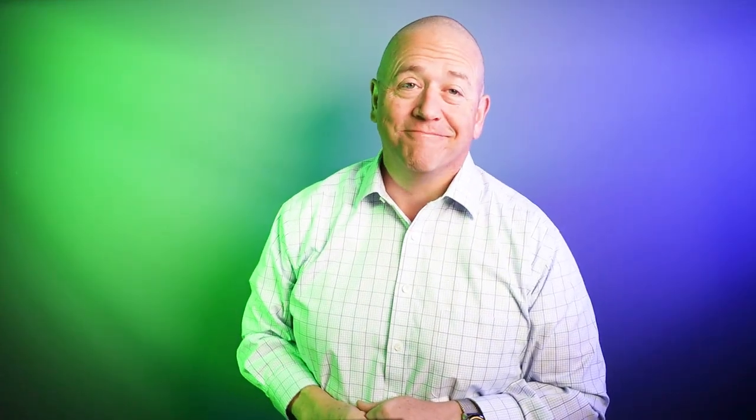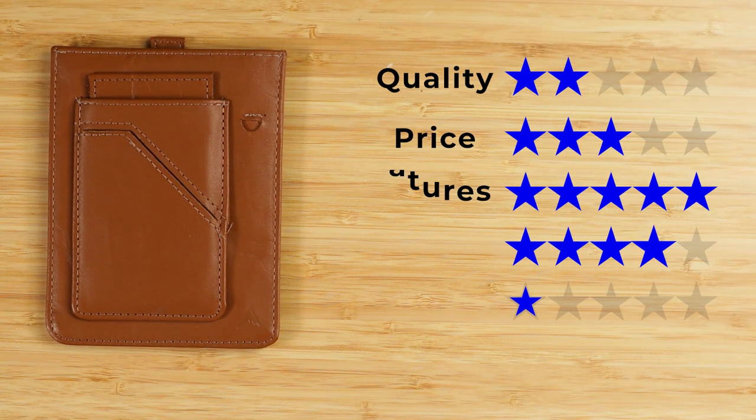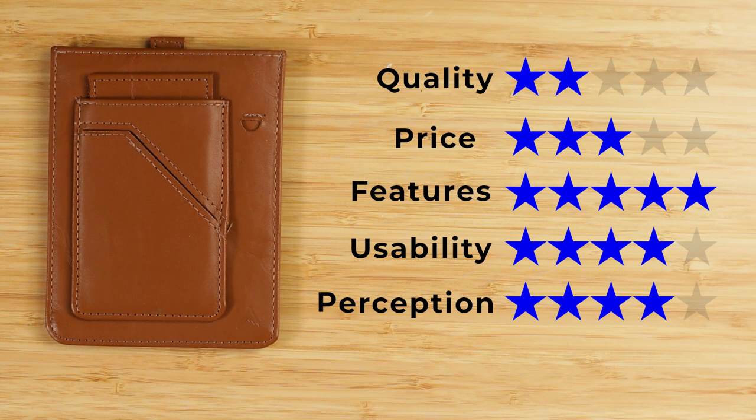Now onto the final score. Quality of two — despite the materials, the build is a little lacking. Price of three — standard for a lot of passport wallets. Features of five — has everything you'd really need here, I think it's complete. Usability of four, perception of four. That gives us a final score of 3.3 out of five. We do have a number of passport wallets we've reviewed, so watch this video next, and we'll see you in the next review.